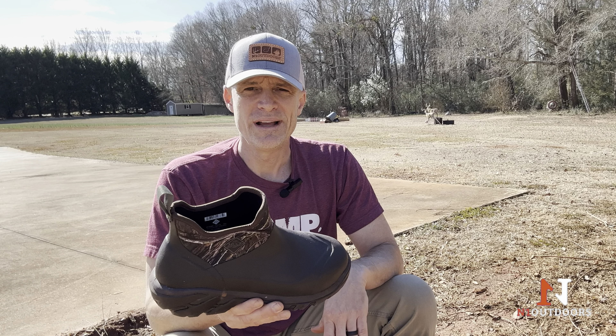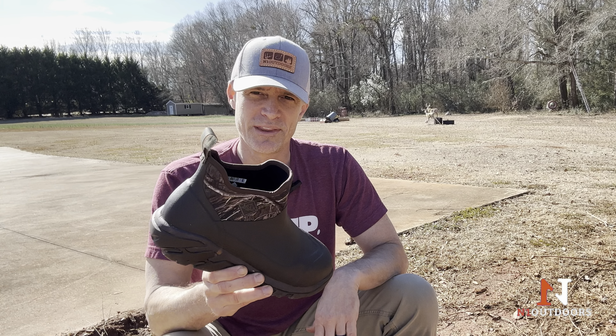For someone who's going to be out doing yard work, going in the woods, getting things done — even in the snow or wet conditions, as long as it's not over ankle-high water — this would be a great option and it's one that we would recommend.